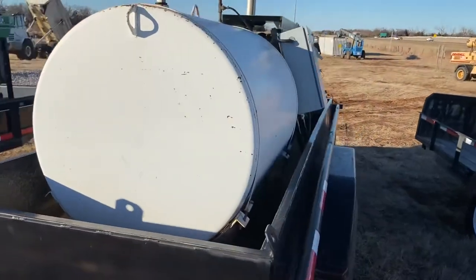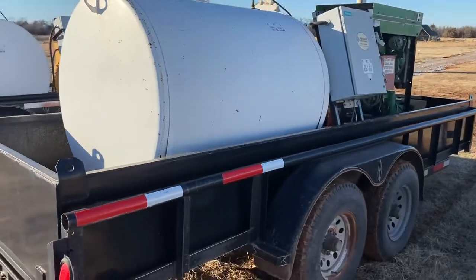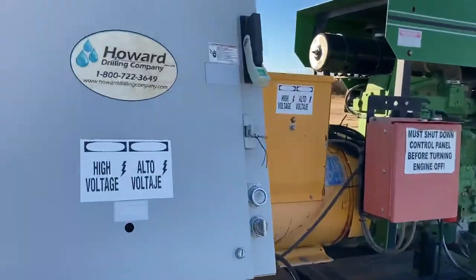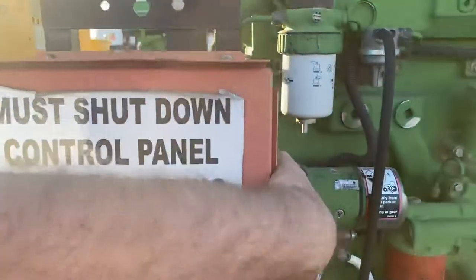We welcome you to come look this trailer over for yourself and bring your mechanic, operator, and electrician — or hire local ones if you desire — to check it out with you or for you. It is shown by appointment only, so please give us a call. The phone number here is 405-833-6437.